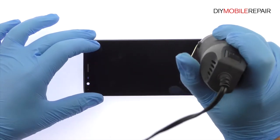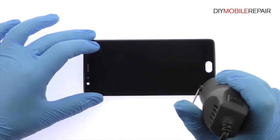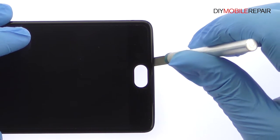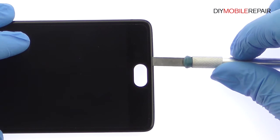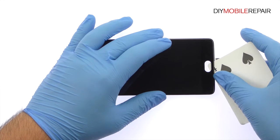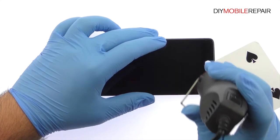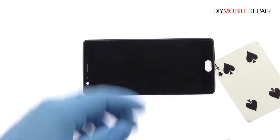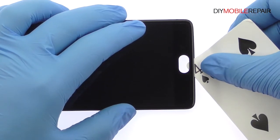Use the heat gun to warm up the adhesive securing the OnePlus 3 LCD screen and digitizer assembly to the front frame. With the precision knife, carefully create separation and insert a playing card to start slicing through the adhesive. Take your time and apply additional heat as needed. Patiently work around the OnePlus 3 display assembly with picks and playing cards to free it from the frame.